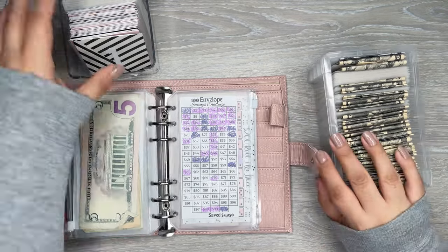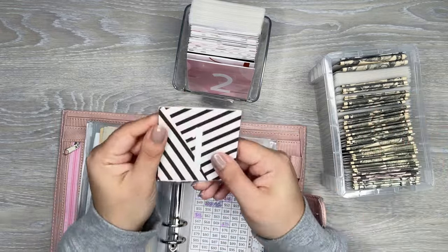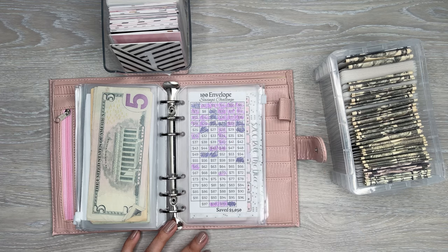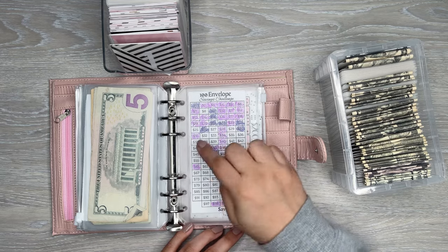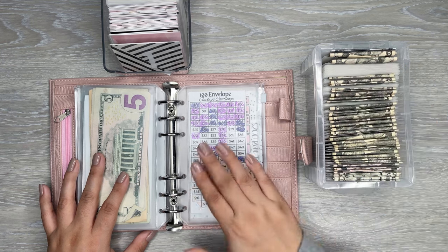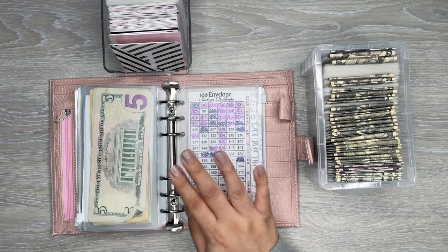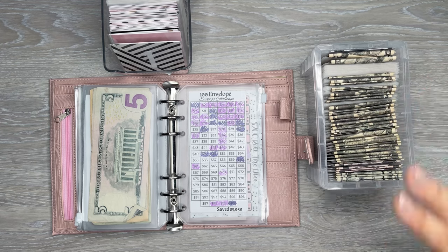I've also made these with some fun cardstock — I have a tutorial showing how I made those too, if you want a fun pattern. Another option is the 50 envelope challenge. I believe the trackers I have linked include a 50 envelope version. Going from 1 to 50 is a bit more doable, and that one saves about $1,200. If the 100 envelope challenge feels too overwhelming, you could do half, or even just go up to whatever your cutoff is — maybe 60. It's just a fun way of saving, and after six months I already have a little over $1,100 just from this challenge.